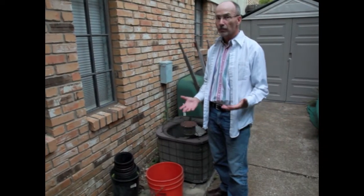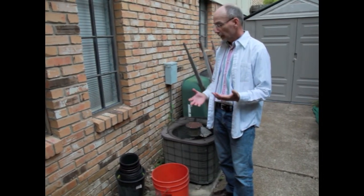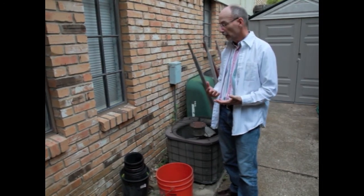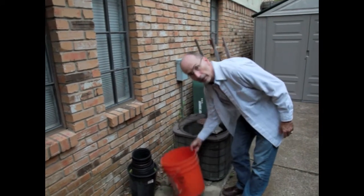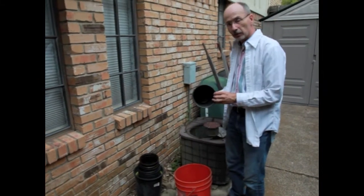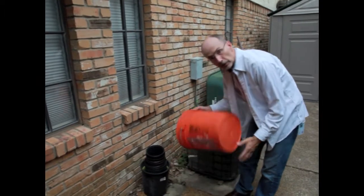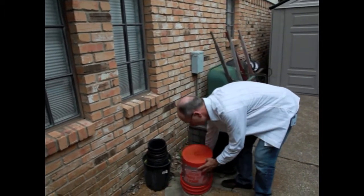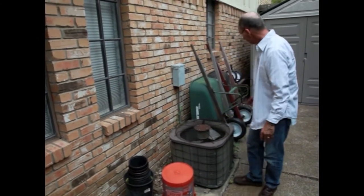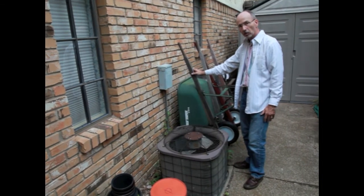Nobody thinks they have standing water in their backyard, but most of us do, at least from time to time. Besides fountains and fish ponds, think about buckets and flower pots. Make sure that if you have pots outside that you're storing, they have holes in them and won't hold water. If you have a bucket, store it upside down so water won't collect after a rainstorm. If you have wheelbarrows, make sure they're turned up so they don't catch and hold water.